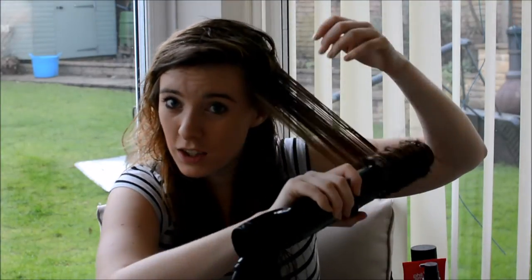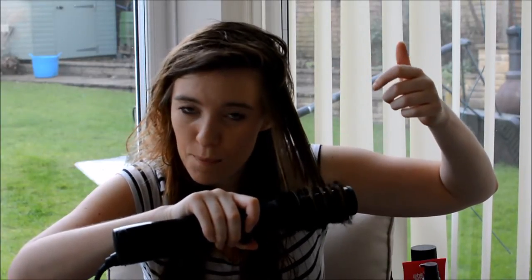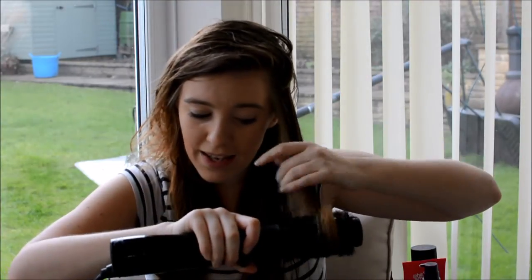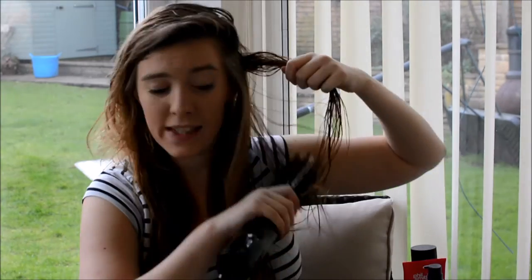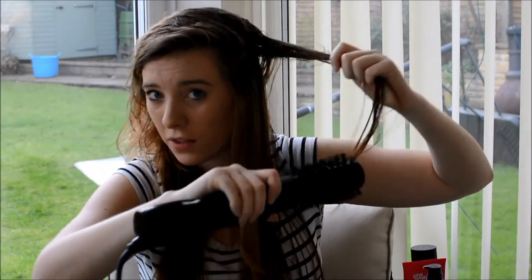Then you just keep doing that. You can let it move by itself to get a really nice curl at the end. It dries your hair so quickly — it's really good. You don't need a hair dryer. They do recommend that you dry your hair about 80% first, but I really don't ever feel the need to. You can literally keep doing that all the way through your hair.